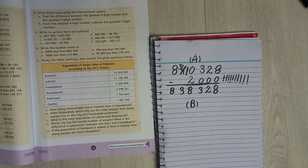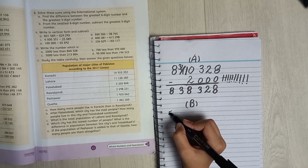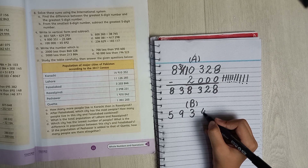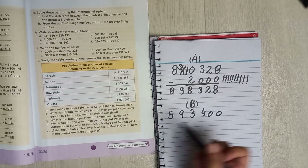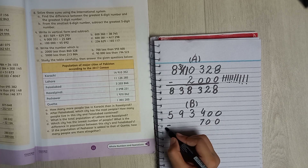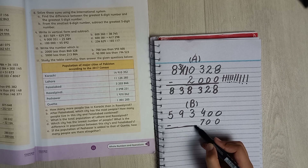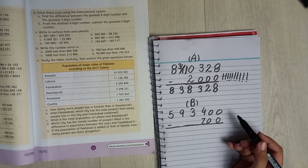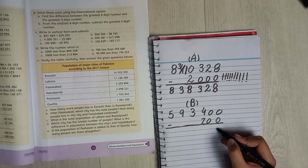Now let's go to Part B. Again you do it the same way. The number goes: five here, nine here, three here, then four here, zero and zero. You minus it from zero, zero, seven — so zero here, zero here, and seven here, minus six here. Zero minus zero is zero — you're not taking any help because it's the same number down.